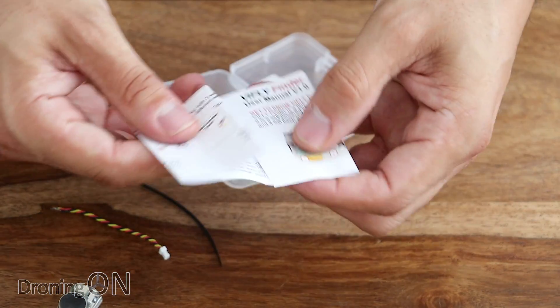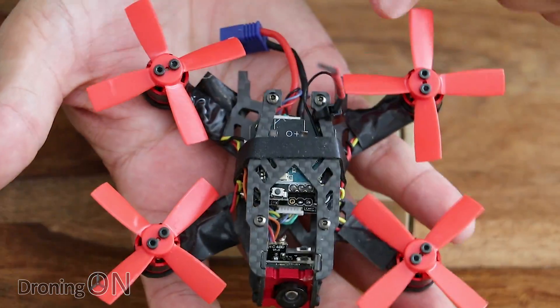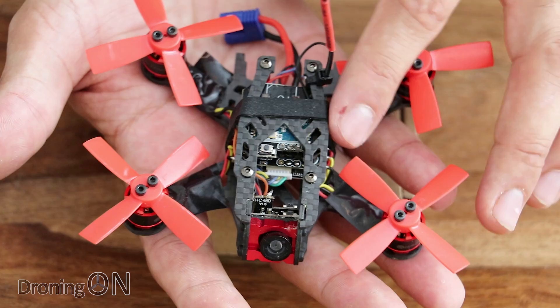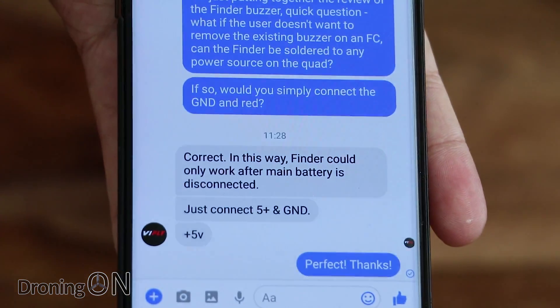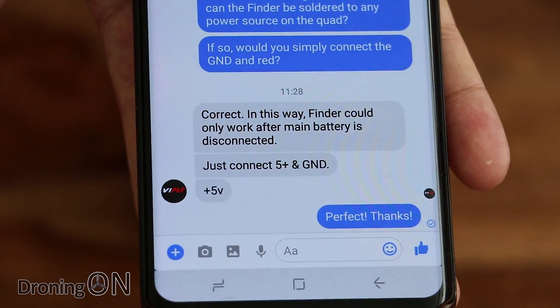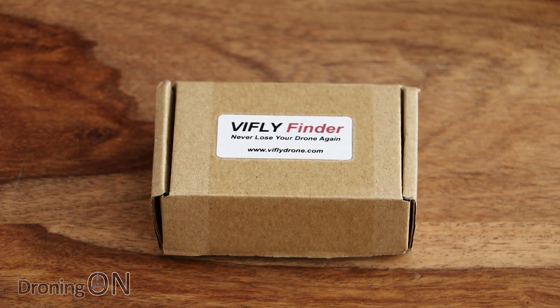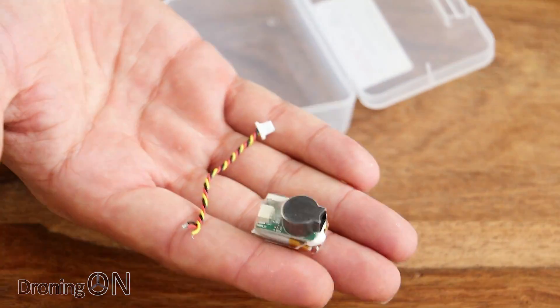It comes with full instructions and there are different connection methods depending on the flight controller you've got. I was curious as to whether the vFly could be connected to a model just generally via a power supply rather than specifically to the buzzer connectors on the flight controller. I messaged vFly just a few minutes ago and they've already replied confirming yes — you simply connect it to ground and plus 5 volts. So if you don't want to go messing around with the buzzer ports on your flight controller, you can use a generic power supply. Let's get this thing tested — I'm going to solder it onto one of the models and we'll see how it works.